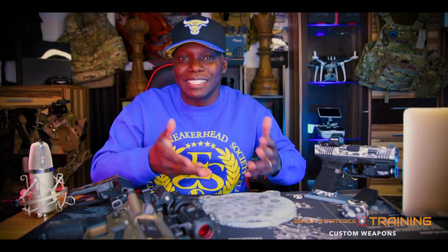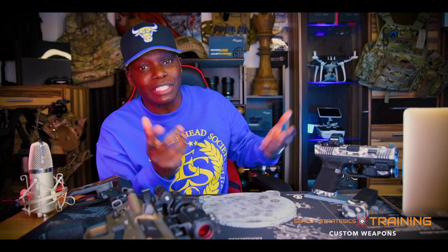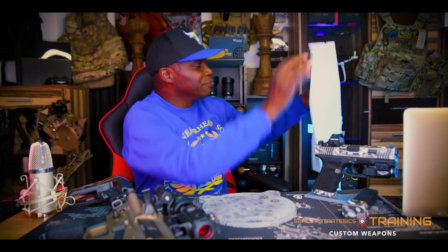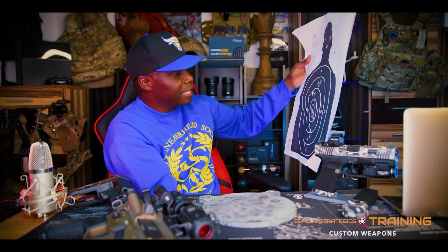I like steel targets because it's like a notification that you hit the target — you're gonna hear that bing, that bling, that bong, that gong, whatever sound your steel target makes. Steel targets are like text messages — modern-day text messages. Paper targets are more like old-school sending a letter or an email. You send the email and you wait — walking up to the target is like waiting for the email to travel — and then you finally receive your message.